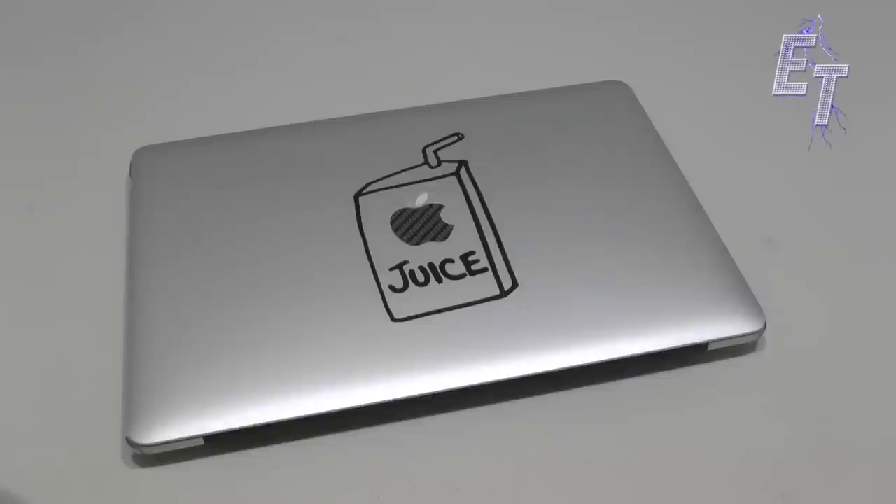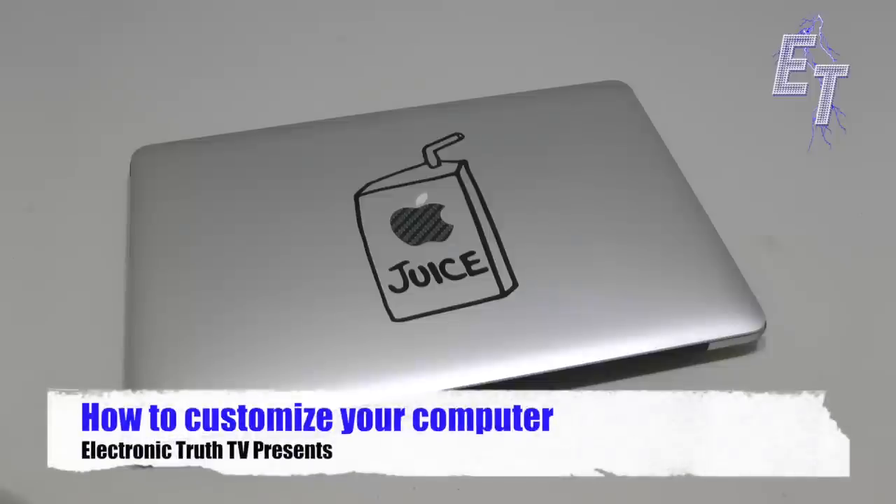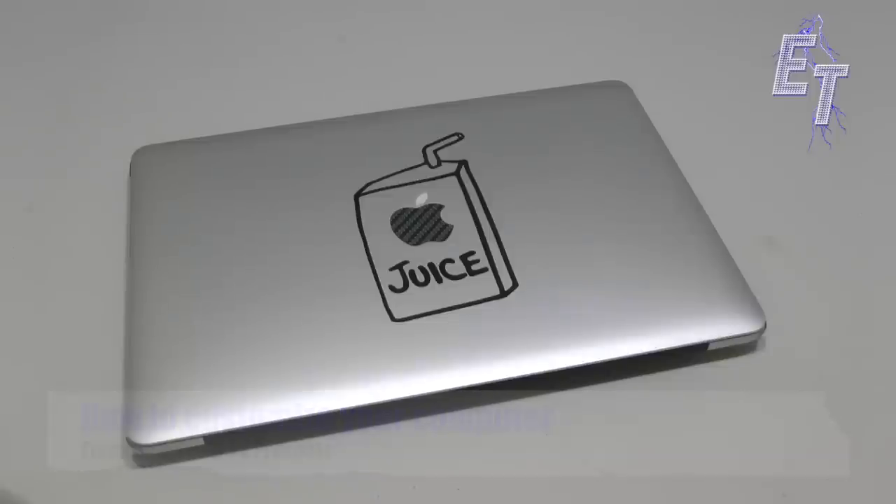What's up YouTube? It's me Chris and I've got another great video for you. In this one I want to talk to you about a way that you can customize your computer and make it your own. I've got my Mac right here and this actually is one of the cheapest modifications you can do to really tell people that hey, this is mine, this is personal to me.